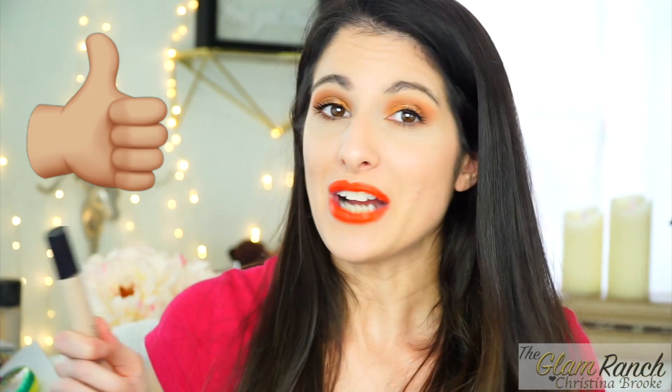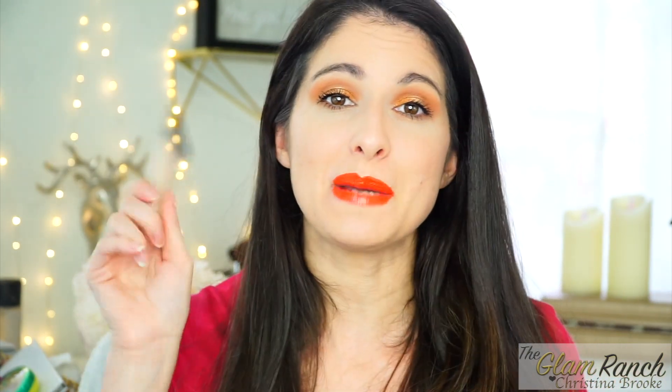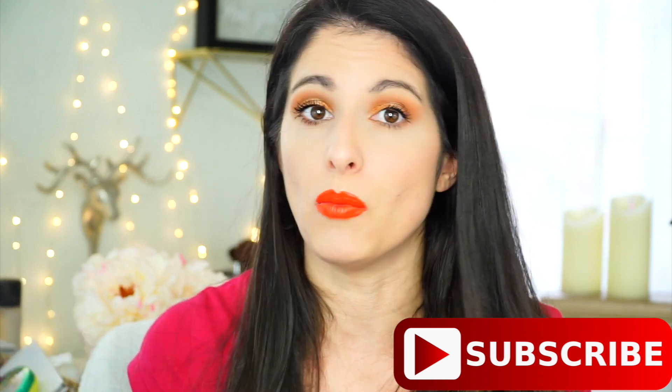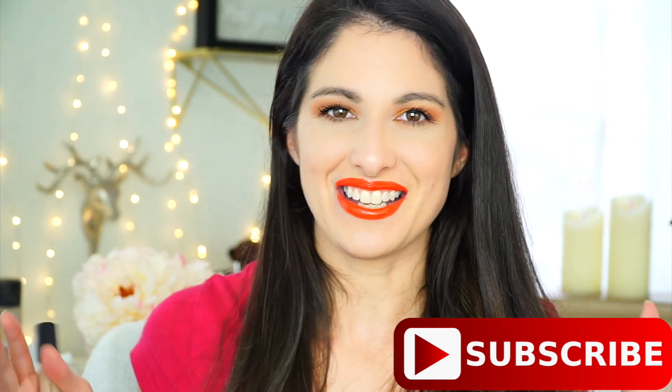That's all I have for you guys today. I hope you really enjoyed the video. Leave me your comments below — did you pick up this concealer? What are you thinking? Have you worn it for 12 hours or more? Talk to you guys later, bye!